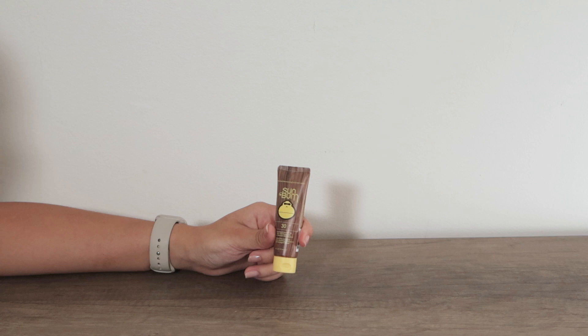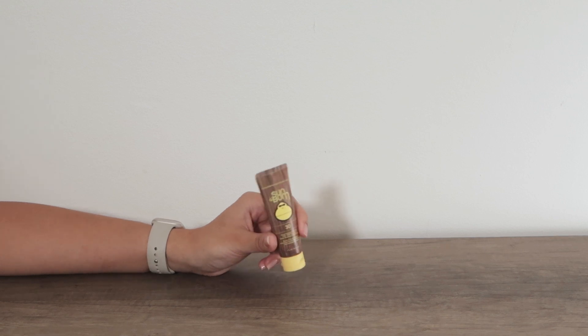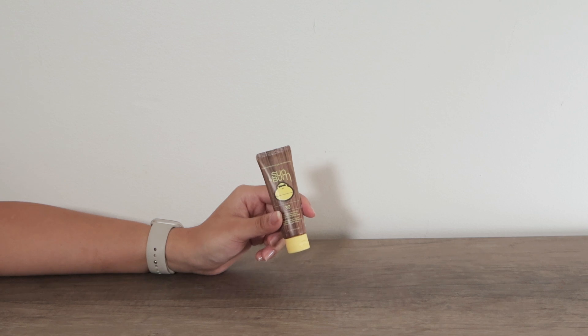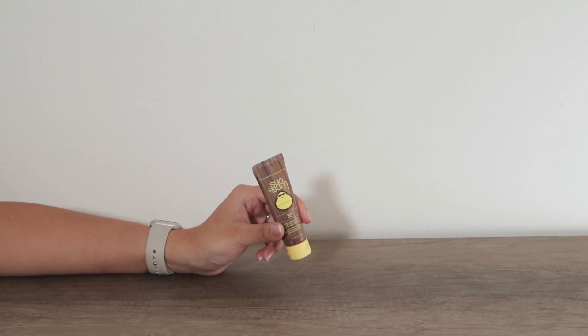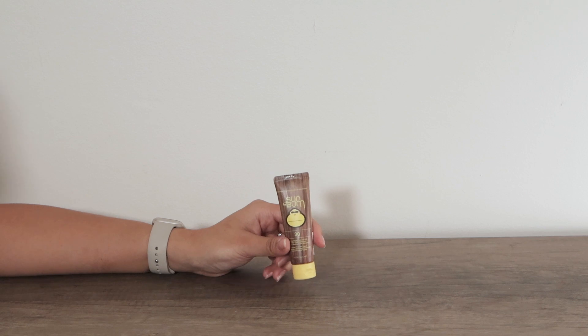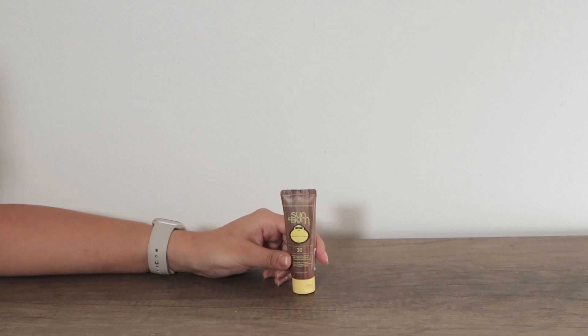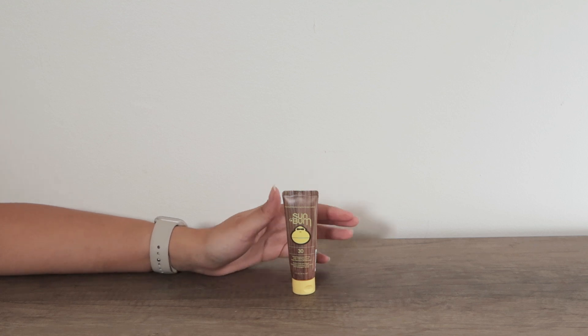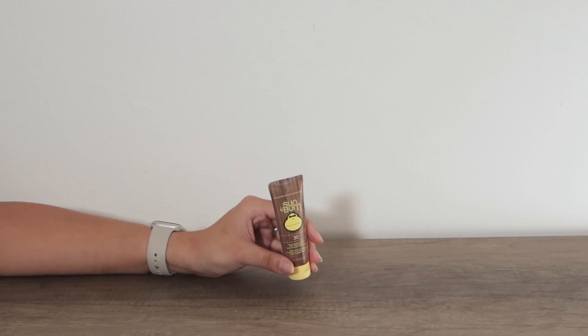It is so small — actually one fluid ounce or 30 milliliters — that I just throw it in my purse wherever I go, and I can always give it a little reapplication, especially on those hot summer days. I definitely recommend having a small one like this, and you can even refill it in the future. Check this one out on Amazon — it's the perfect size to help keep your sunscreen on and your skin nice and safe.